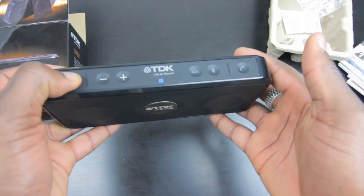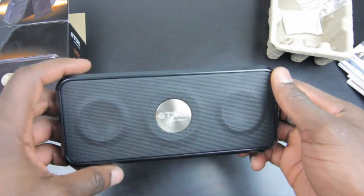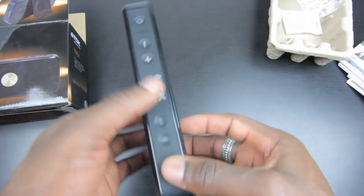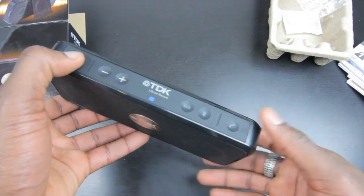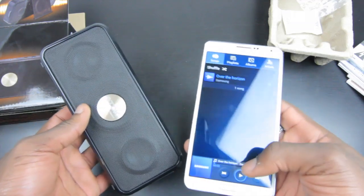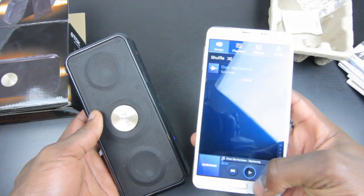So if you switch it on there, you can press that to power it on. I'll quickly power this on and set it up with my Samsung Galaxy Note 3, since that's got NFC for quick pairing. That's all paired up now, and I'll just play this sample music from Samsung to demonstrate the sound quality.